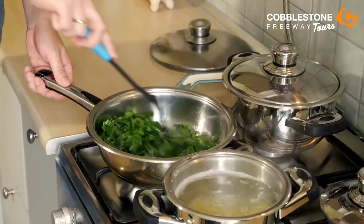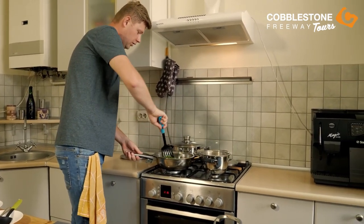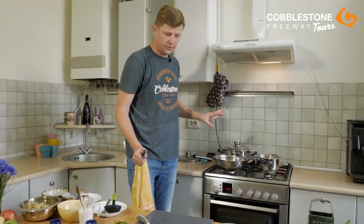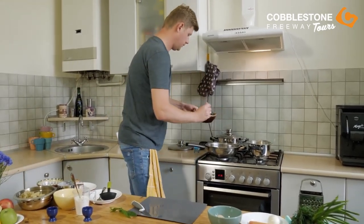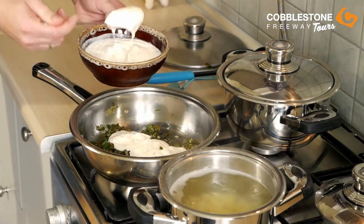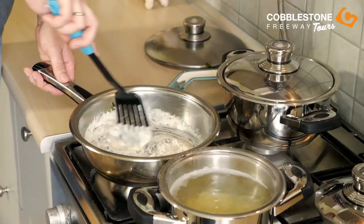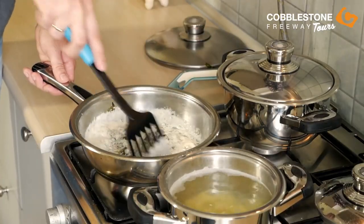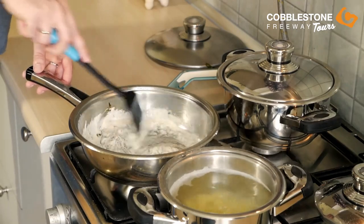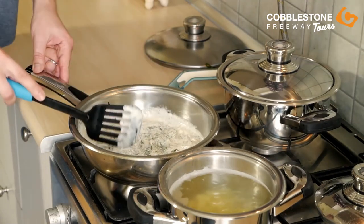Don't forget to mix it up. The sorrel will very quickly go smaller and smaller because of the temperature of the frying pan, but it's okay, it's normal. After a few seconds, we need to add our sour cream — I guess four spoons will be okay. Mix up again. If you have any dry spices, you can also add them to the gravy for our soup. But often I just use salt and pepper — I'm sure that's more than enough.